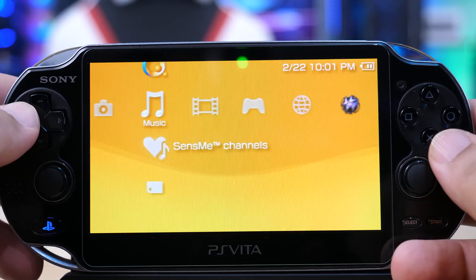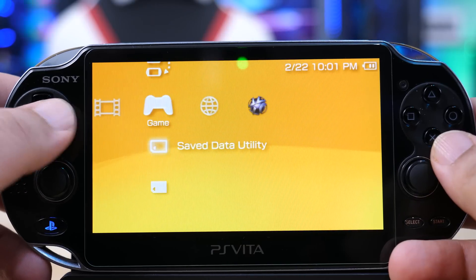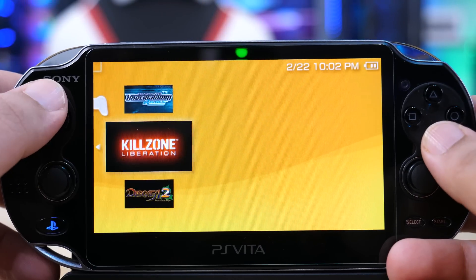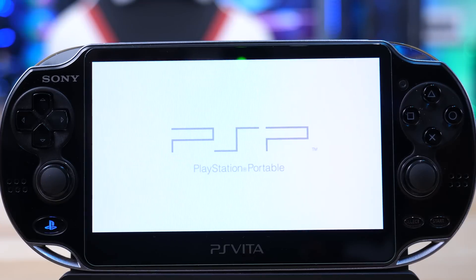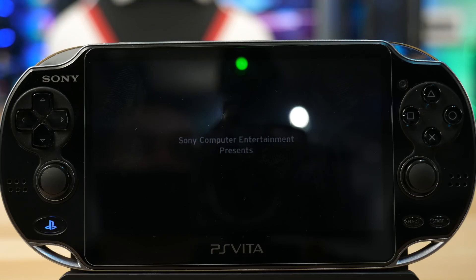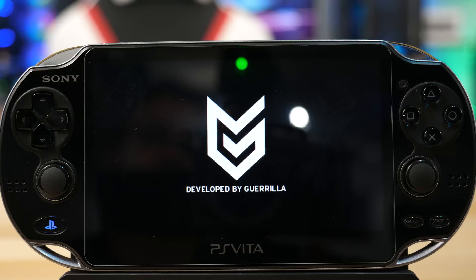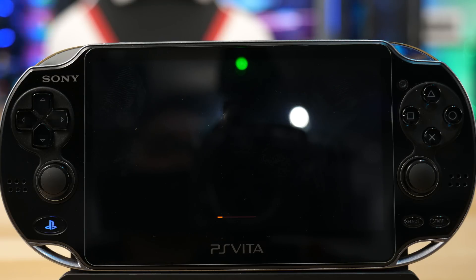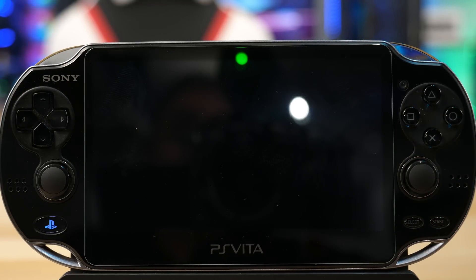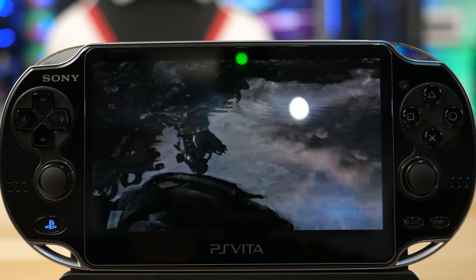Once Adrenaline is loaded, you get a full original PSP firmware experience — it works just like a PSP. You can see the games we loaded from the PC are showing up. I'll check Killzone Liberation just to make sure everything works fine. You're free to load whatever PSP ISOs you have. For PS1 games, it won't detect BIN/CUE files — you'll need to convert those to eBoot files, just like on a hacked PSP. Killzone Liberation is running — the PSP version — and that's pretty much it.